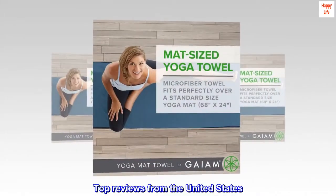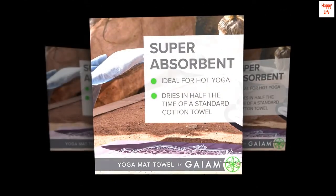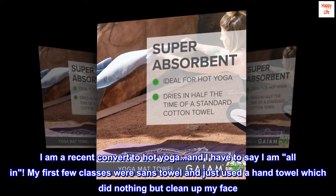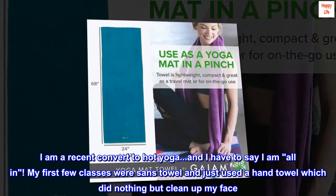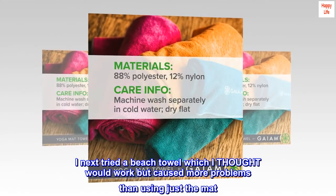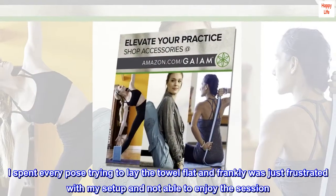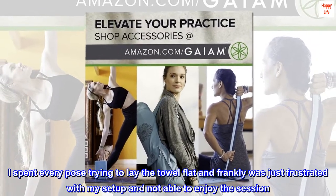Top reviews from the United States. Bargain Hot Yoga Towel: I am a recent convert to hot yoga, and I have to say I am all in. My first few classes were sans towel and just used a hand towel which did nothing but clean up my face. I next tried a beach towel which I thought would work, but caused more problems than using just the mat. I spent every pose trying to lay the towel flat and frankly was just frustrated with my setup.